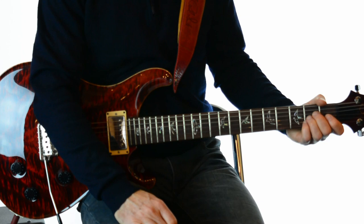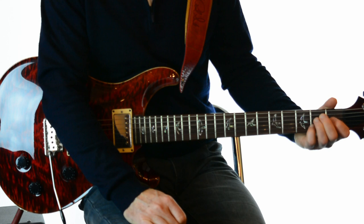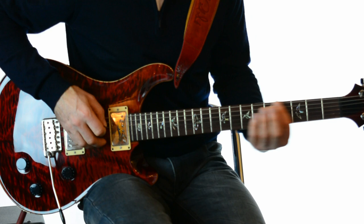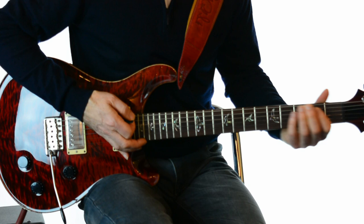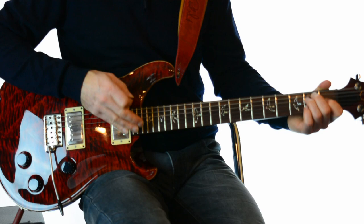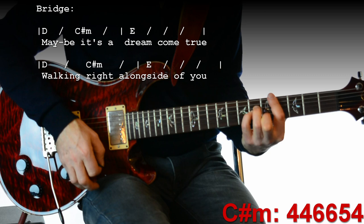It goes from the end of verse 1 straight into verse 2. Verse 2 is exactly the same in terms of how you play it, except at the end you only repeat that riff once rather than twice. So at the end of verse 2: 'Every time that you walk in the room... maybe it's a dream come true.' Just do the riff once and we go straight into the bridge, which is just a repeat of D-sharp minor and E.